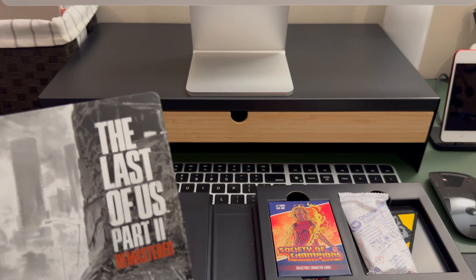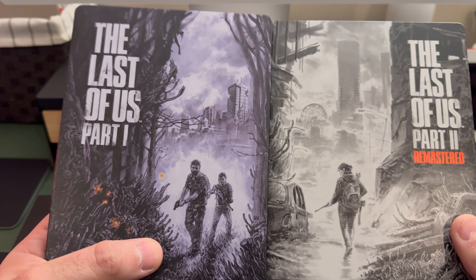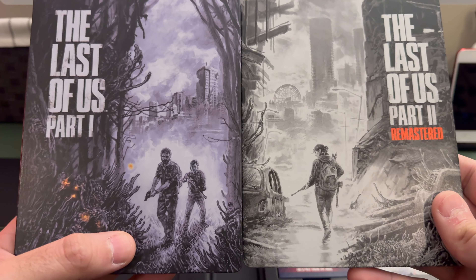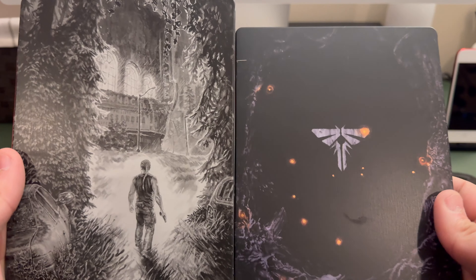And here is The Last of Us Part One, so this is what they all look like together. I do like that they match on the spines, which is kind of neat, though it's a little weird in the back.